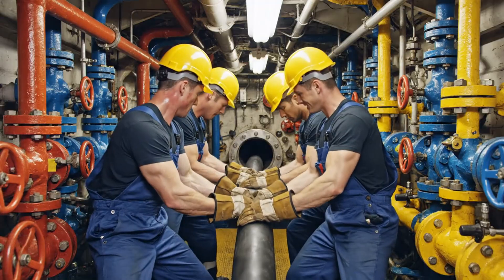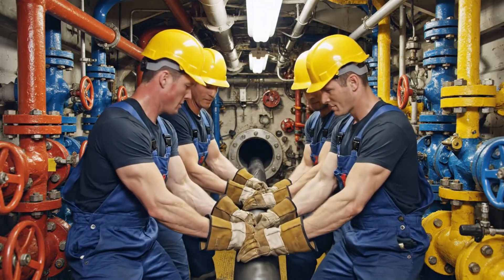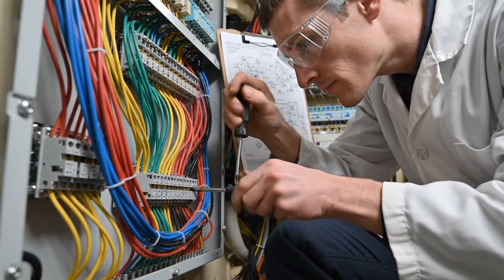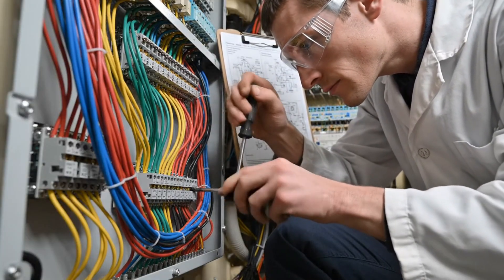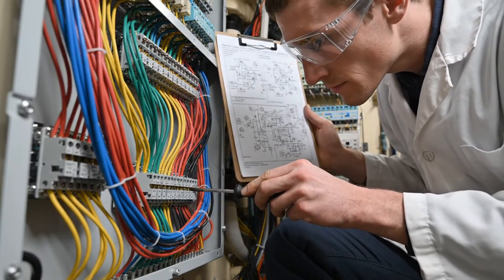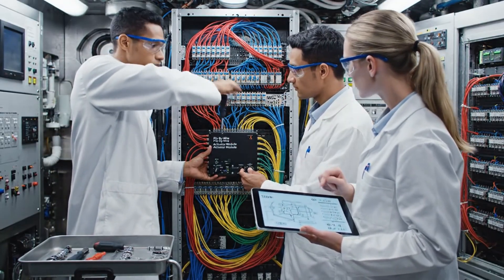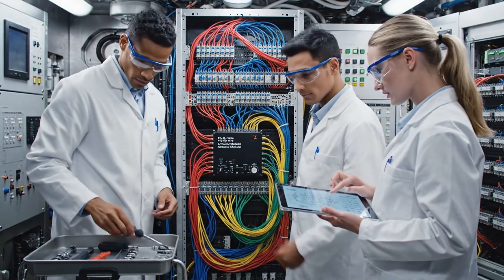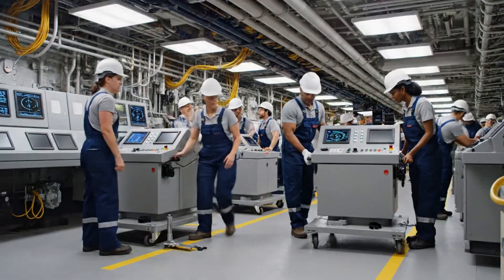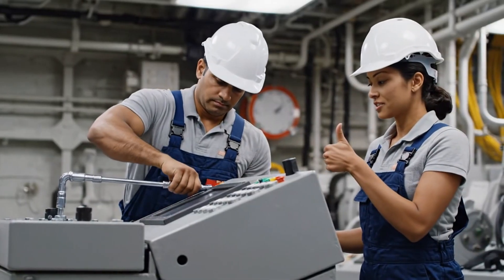Ready? Heave! Heave! Almost there, keep going. Check indicator light four — alignment looks stable. Green. Proceed with final securing sequence. All right, easy now — bring it left just a few centimeters. Got it. Securing the rear bolts now. Alignment looks good on this side.